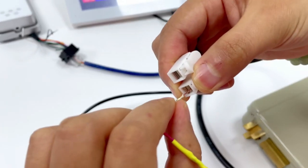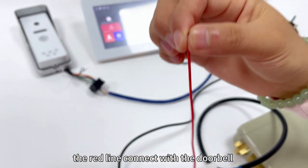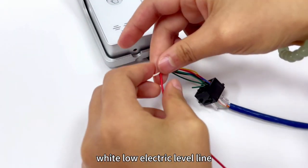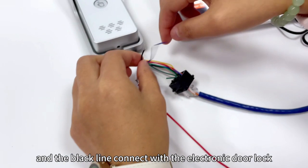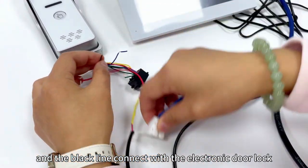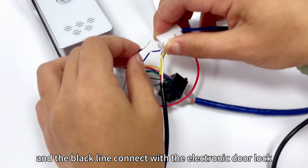The red line connects with the doorbell white no-electric level line. The black line connects with the electronic door knock.